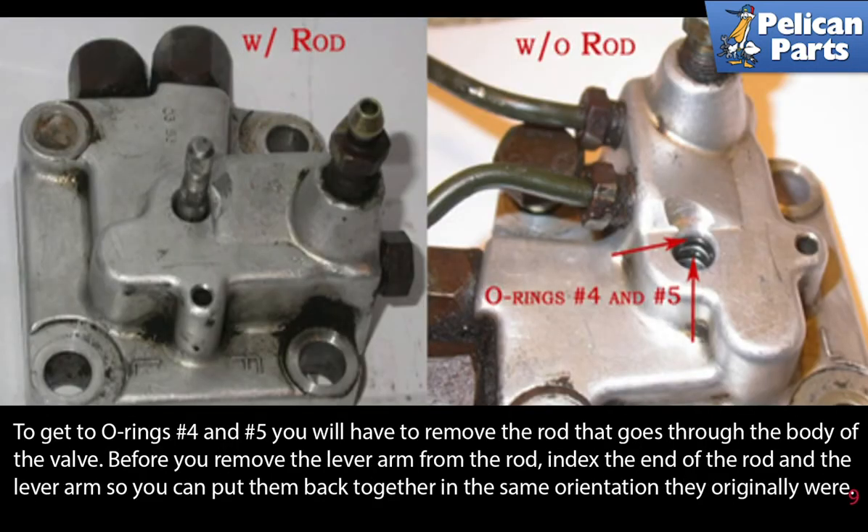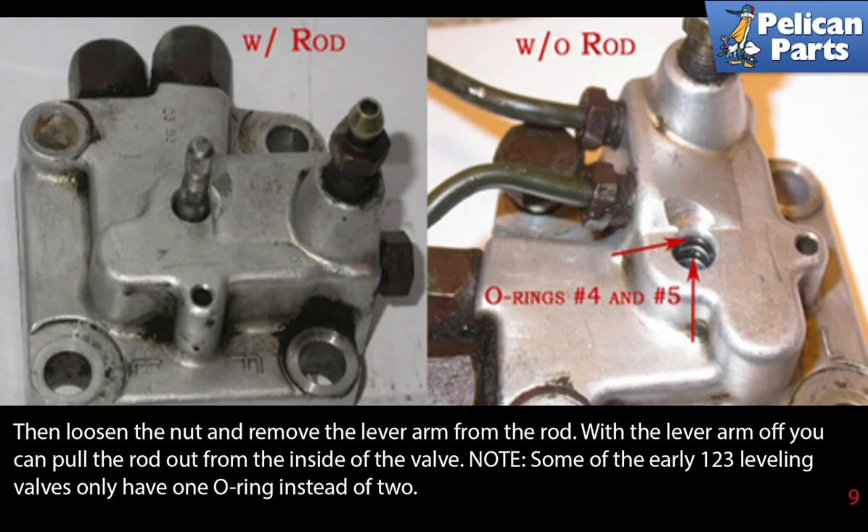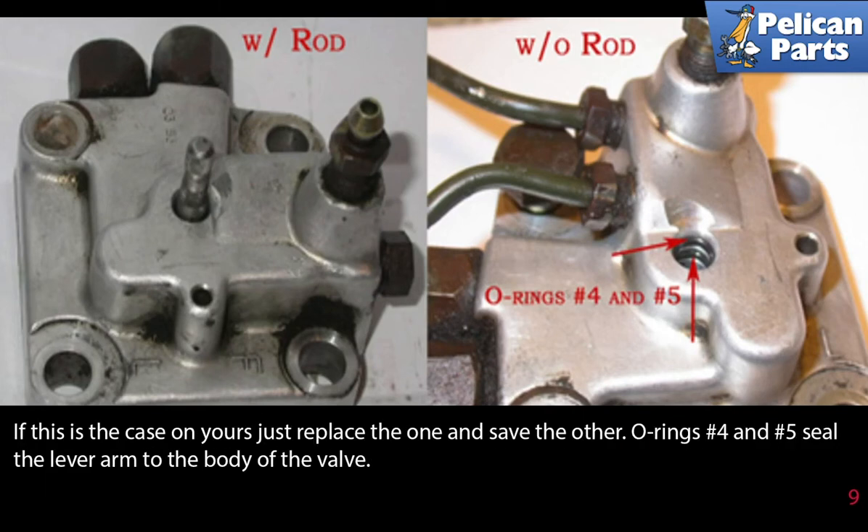To get o-ring number four and five you will have to remove the rod that goes through the body of the valve. Before you remove the lever arm from the rod, index the end of the rod and the lever arm so you can put them back together in the same orientation. Then loosen the nut and remove the lever arm from the rod. With the lever arm off, you can pull the rod out from inside the valve. Note: some of the early 123 leveling valves only have one o-ring instead of two — if this is the case with yours, just replace the one and save the other. O-ring number four and number five seal the lever arm to the body of the valve.